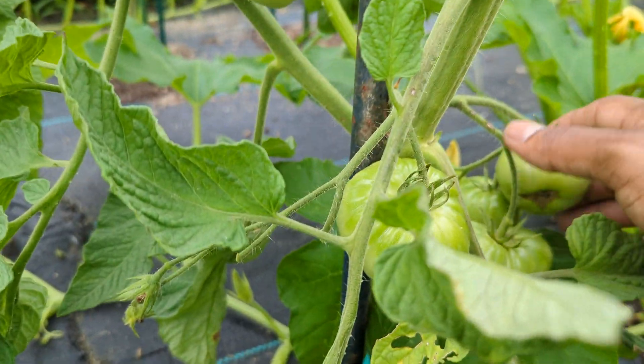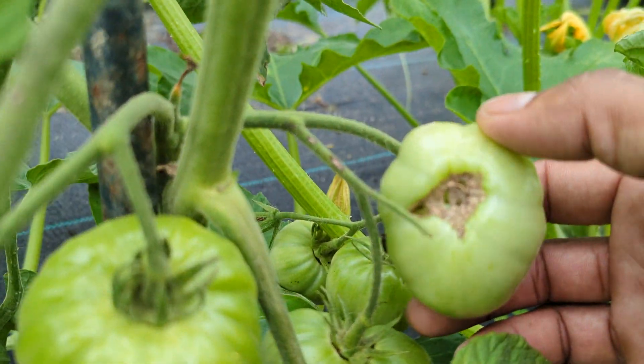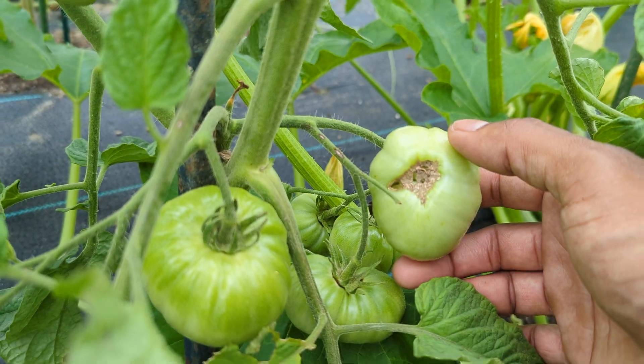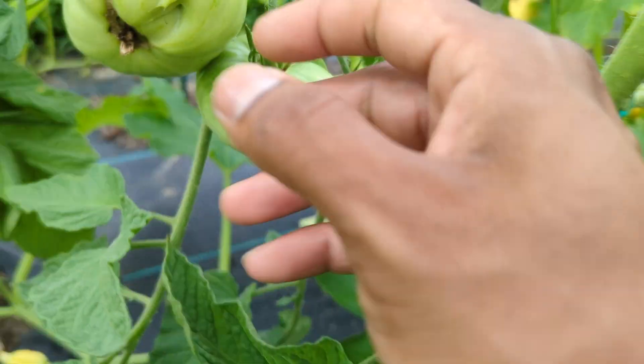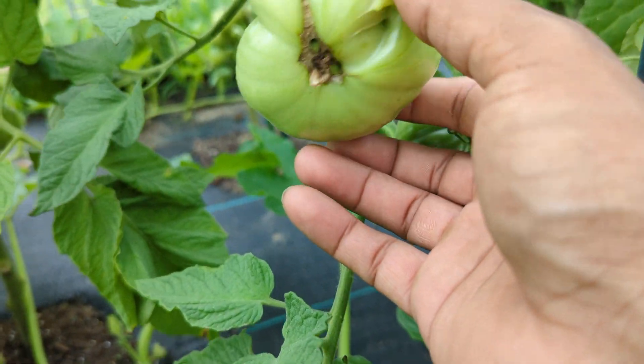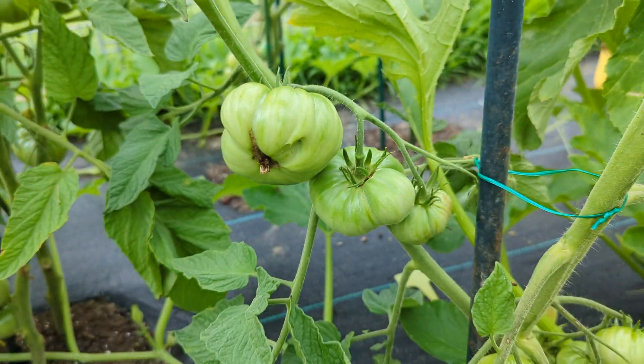Ever wonder why your tomato is rotten on the bottom? Blossom end rot — you've heard about that before, right? And it doesn't happen to all your tomatoes, only some of them. Find out in this video what is causing this problem and how to fix it really fast.